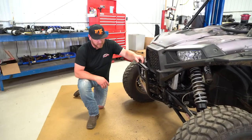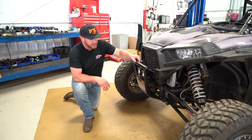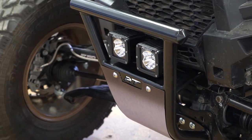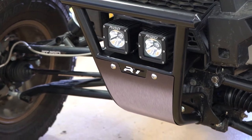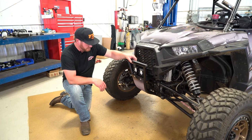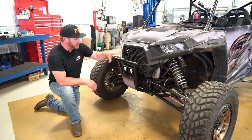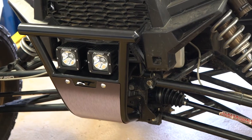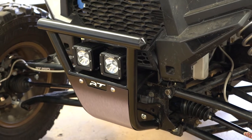Let's start with the front. We have a custom bumper here — it's more of an MX style, very easy to install, simple attachment points, and very durable. We have a couple of light mounts here with some rigid LEDs mounted on. The bumper ties in without having to remove all your plastics up front, so that's one real big benefit to the installation time — quick and easy.